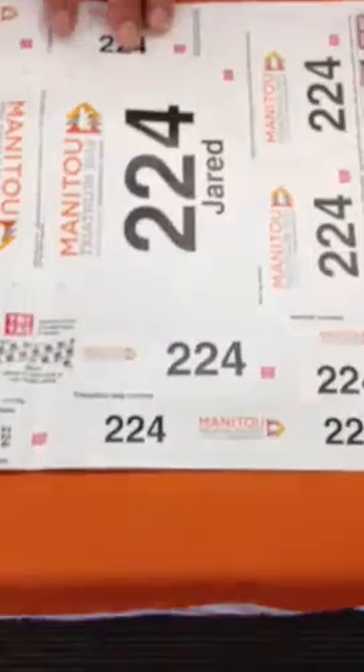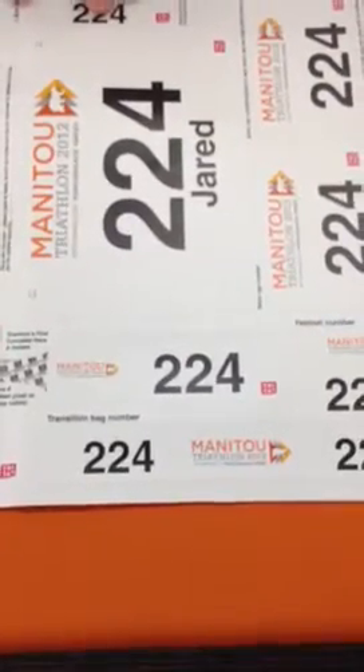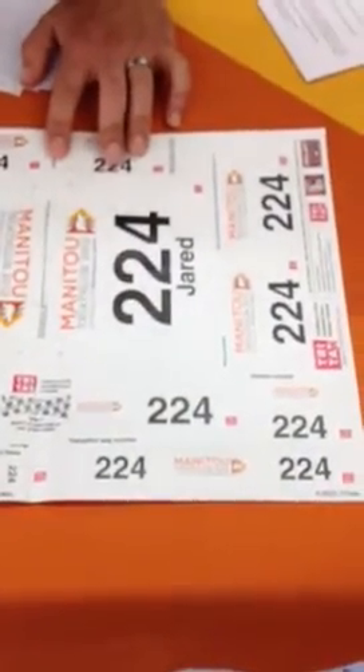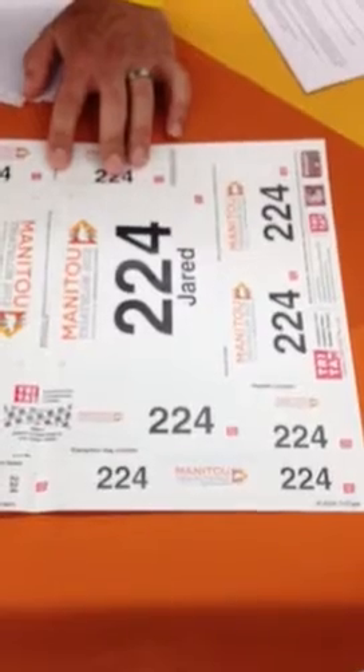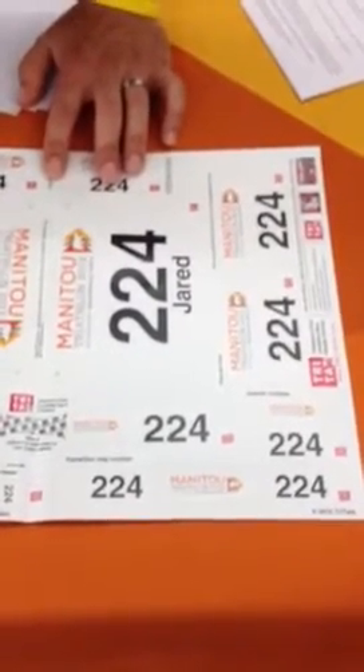This is for a transition bag number. If you bring a bag, it's kind of like the airport — sometimes all the bags look the same, and there might be four or five hundred gear bags out there. We want you to put your number on there so you mark it yourself. No one's going to be able to take your bag, and if there's a dispute, you can say it's your number 224 bag.